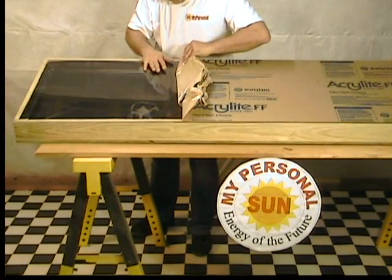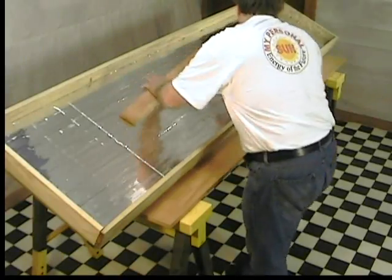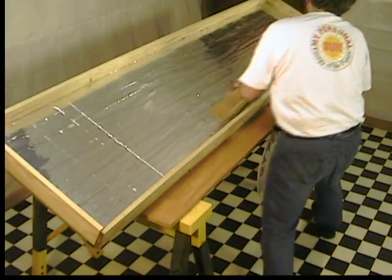By doing it yourself, you can save thousands of dollars in equipment and installation costs. The system will pay for itself.